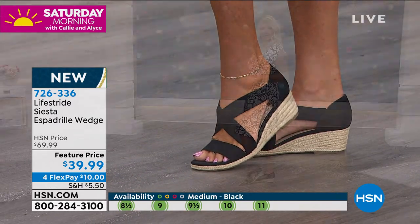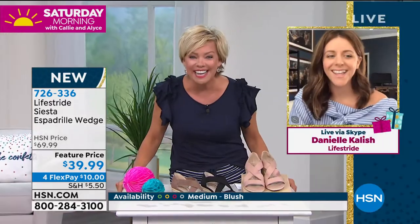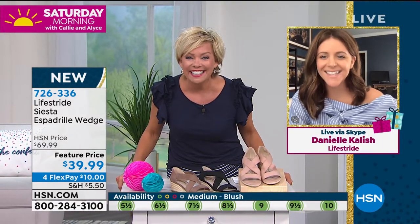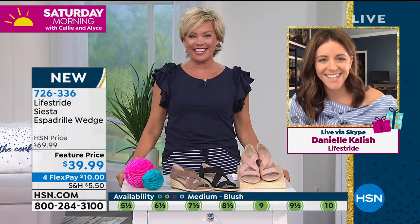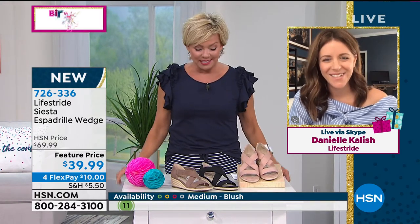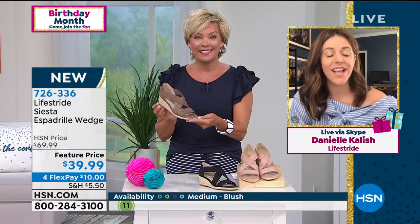We're going to welcome Danielle Kalish to the show. This is one of our best-selling constructions. Our customer loves this wedge height — it's an easy two-inch. So you get that little bit of lift. You feel beautiful and sexy, but you're still comfortable.